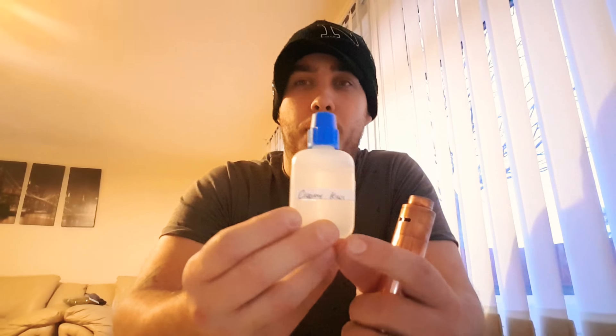Another idea is showing you guys how to make your own juice, as I make mine all the time. It's a big money saver and it's fun experimenting and playing around with the different concentrates.